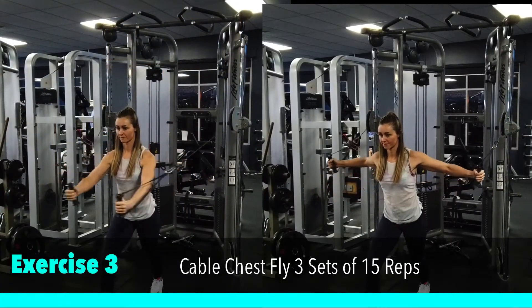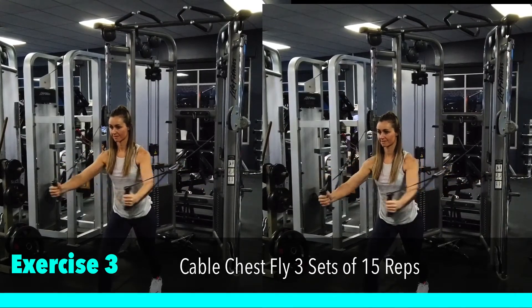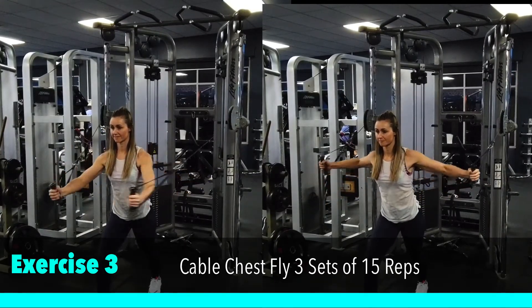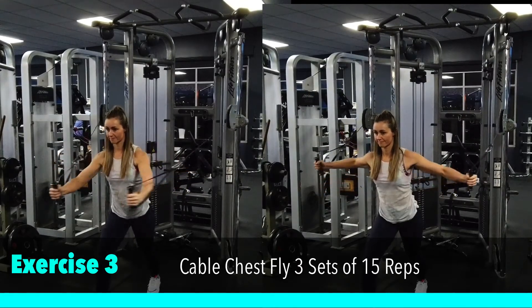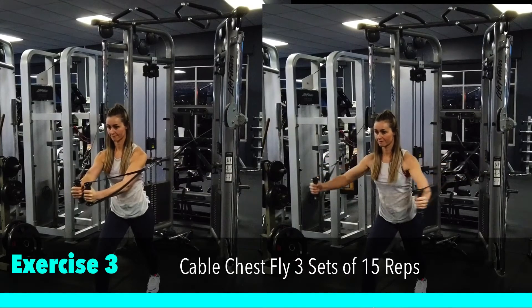Our third exercise is a cable chest fly. We're going to be doing three sets of 15 reps. You want to set the cables just above shoulder height and ensure that you're squeezing your hands toward each other to get a good contraction through the chest and shoulders.